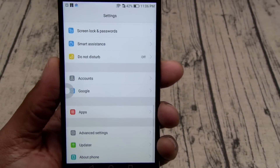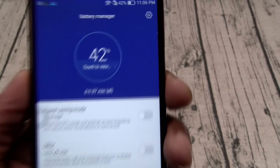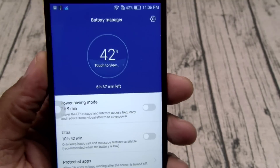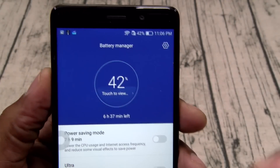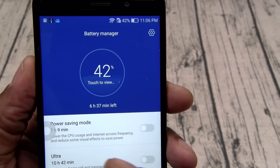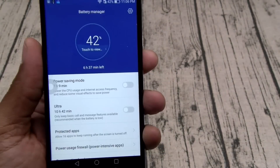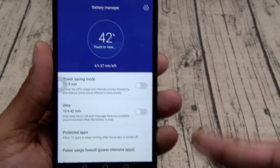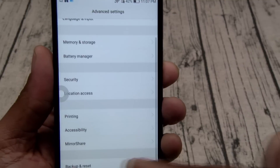Let's go to the battery manager. According to this, with 42% battery life left I still got another 6 hours and 37 minutes. You can turn on ultra power saving mode or regular power saving mode. Right now at 42% I got 6 hours and 37 minutes left. If I put on power saving mode I'll have 7 hours and 9 minutes. And if I put on ultra power saving mode, 10 hours and 42 minutes. So if you plan on spending the night out, throw this in ultra power saving mode and you'll be guaranteed to have power. You also got mirror share.